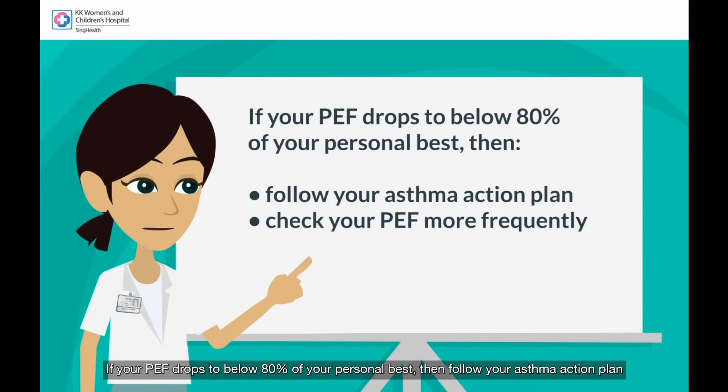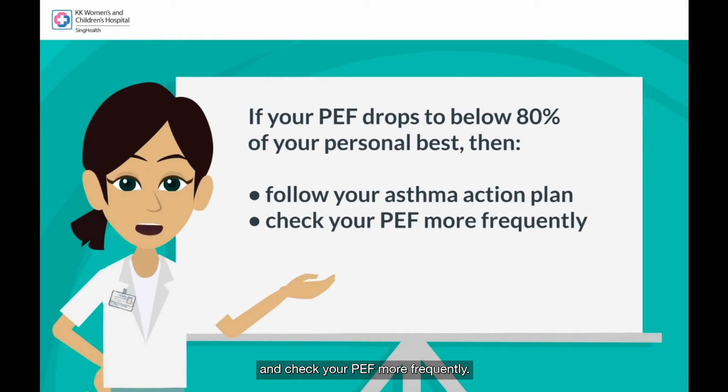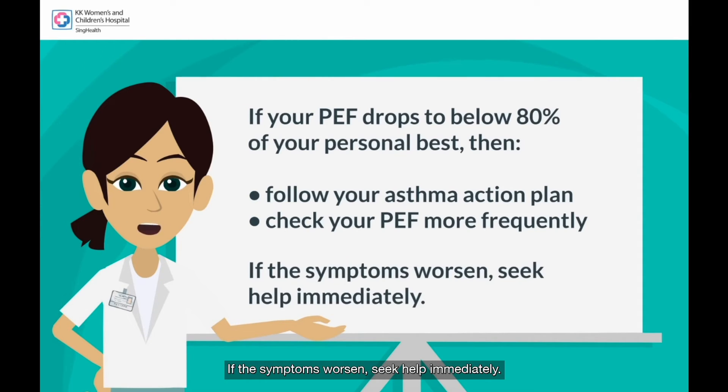If your PEF drops to below 80% of your personal best, then follow your asthma action plan and check your PEF more frequently. If the symptoms worsen, seek help immediately.